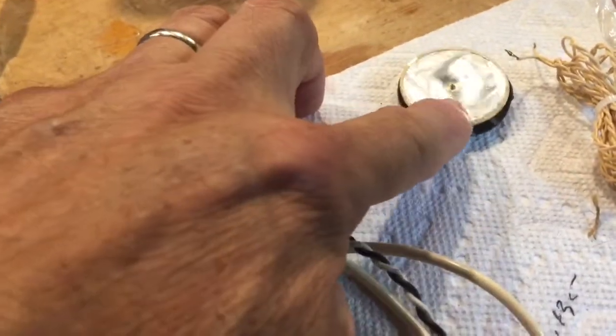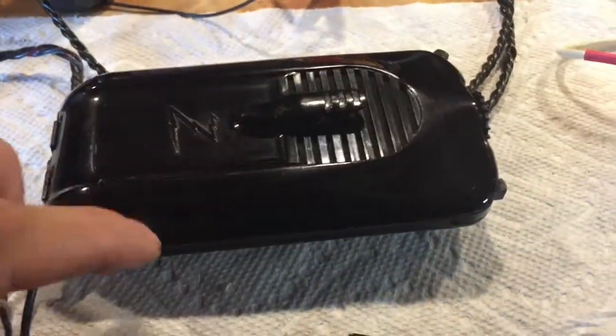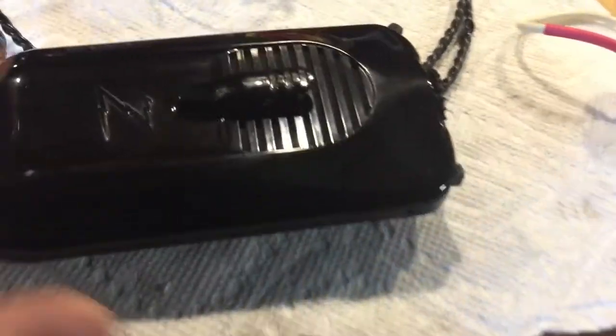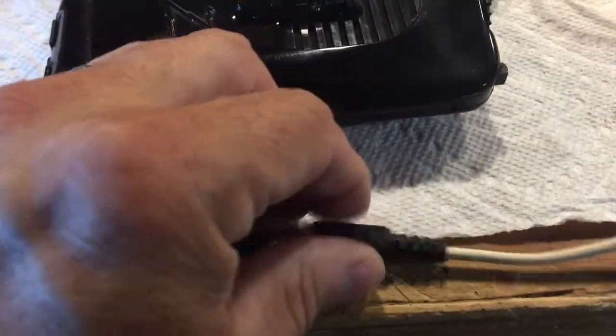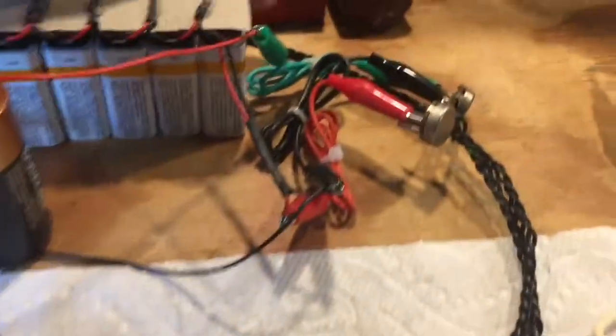I could have purchased a replacement element on eBay new for $40, but I'm obviously not going to spend $40 on a microphone element for a $30 hearing aid that I'll never use again — it'll just sit on a shelf as a talking piece. So I modified it without damaging any of the original electronics, just added an external microphone.